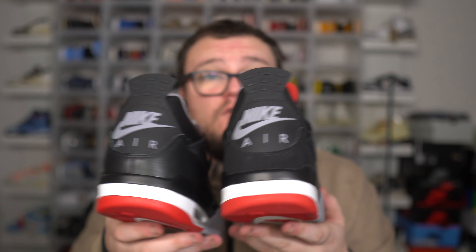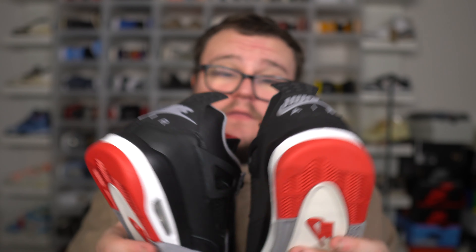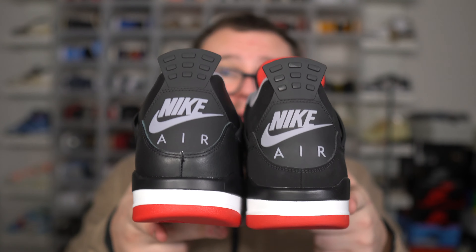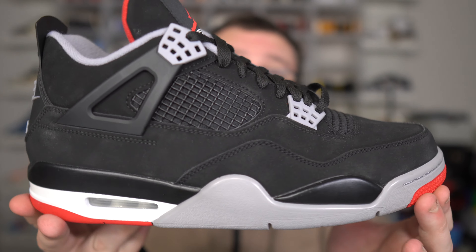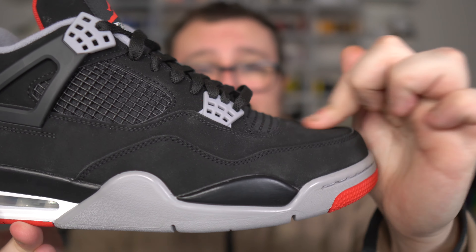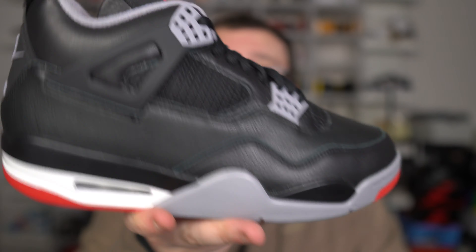The biggest difference between these two pairs, besides the material switch up, is the shape. We've got some padding differences, a little bit of gray and red color differences, which are to be expected with each new retro. But the shape — that is wild. They have not changed the shape of the Air Jordan 4 in a long time. It's been a long time that we've had this shape, 2019 here. See how it's flat? And now with the new shape, it goes down, which is awesome if you ask me. I think this is an improvement over what we've been getting all these years.